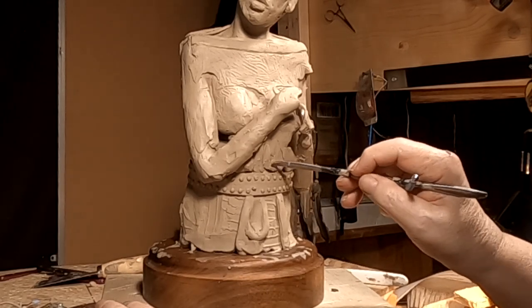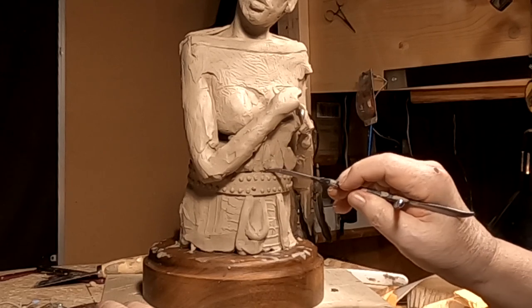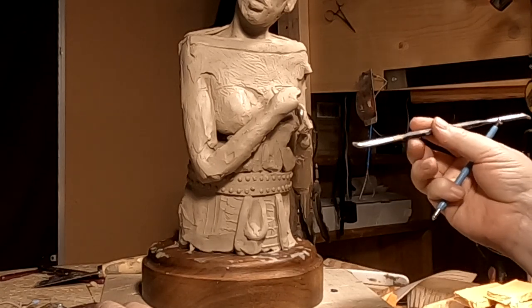I've got to figure out how to do her hands, and I think I've got it worked out in my mind — I just have to transfer it to reality.